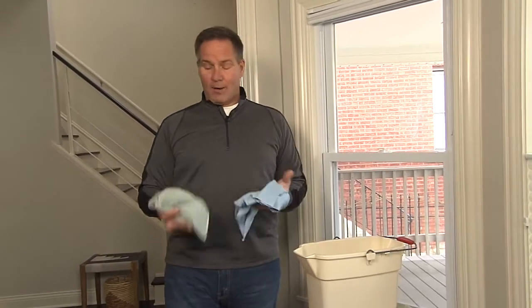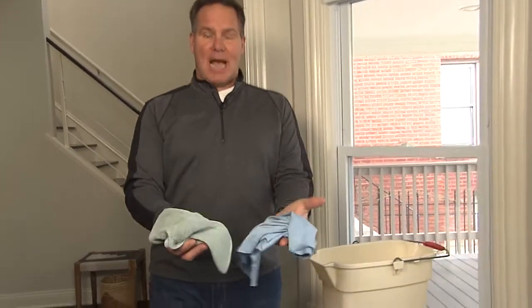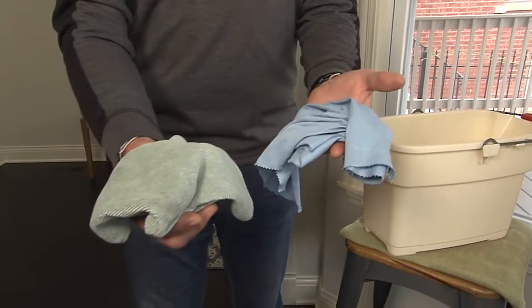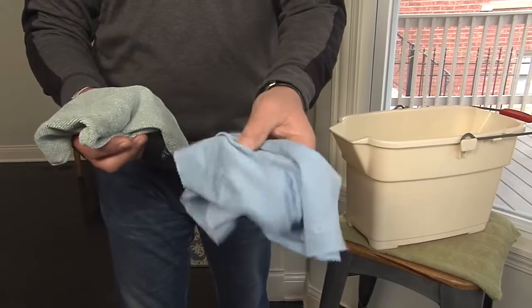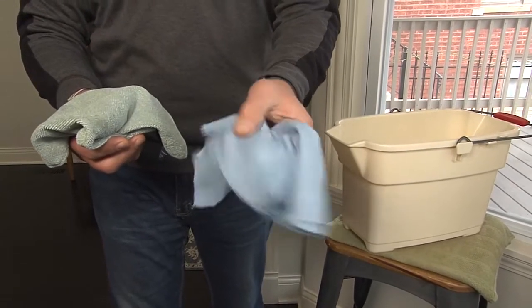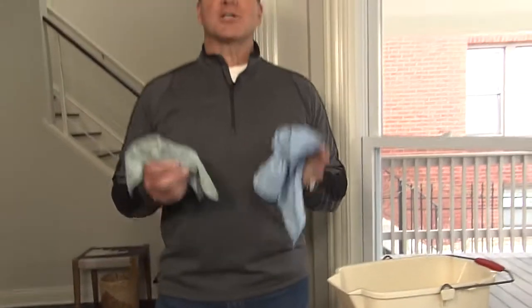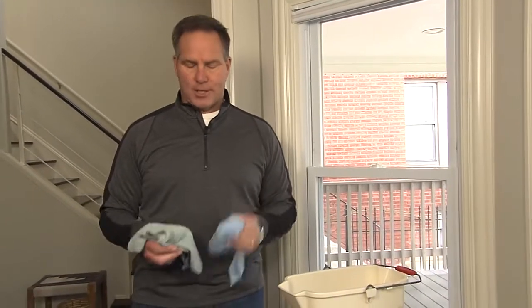The secret is warm water and microfiber towels. You can find these highly refined towels at your local hardware store. This is a garden variety one, but this one — look at the consistency. It's a little bit more dense, and this is the secret. This is what you're going to use to actually polish the glass after you wash it.